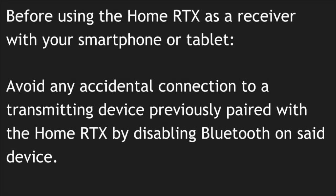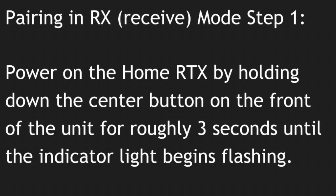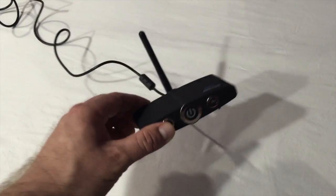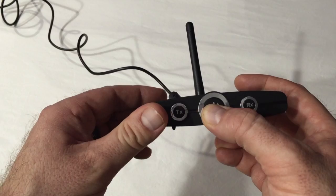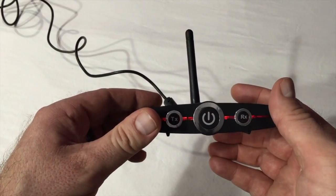Before using the Home RTX as a receiver, avoid any accidental connection to a previously paired transmitting device by disabling Bluetooth on said device. RX Pairing Mode Step 1: Power on the Home RTX by holding down the center button on the front of the unit for roughly 3 seconds until the indicator light begins flashing.